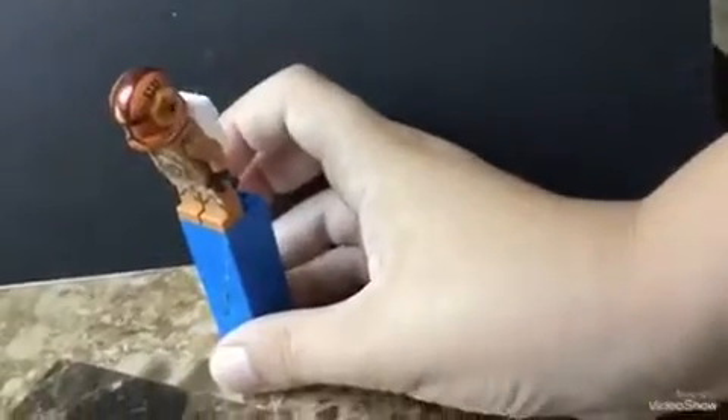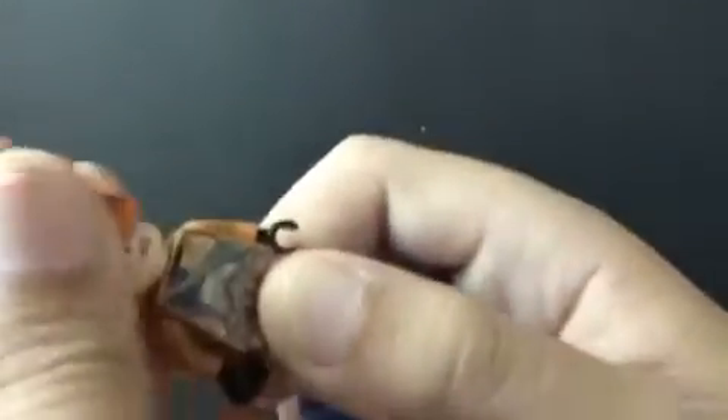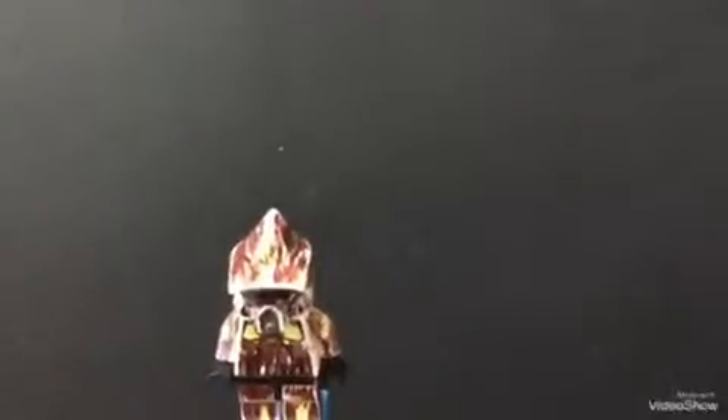Next we got the Flame Trooper. He also supports the Colossal Trooper Helmet. Nice detail, same as the Yets Trooper. Very nice, not bad.